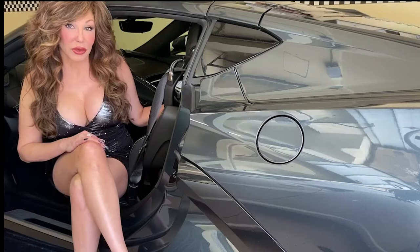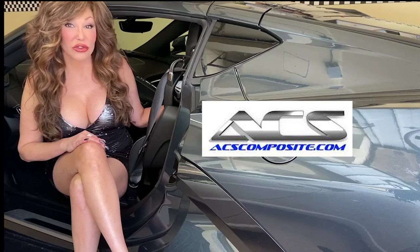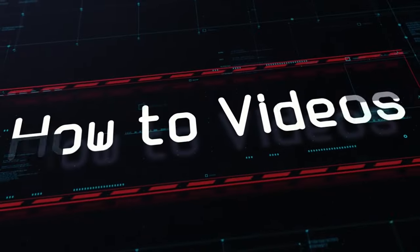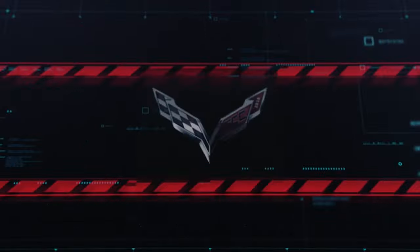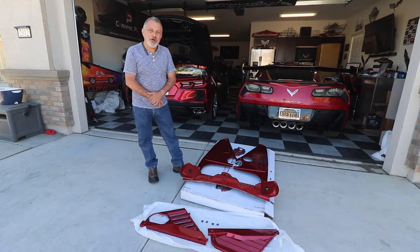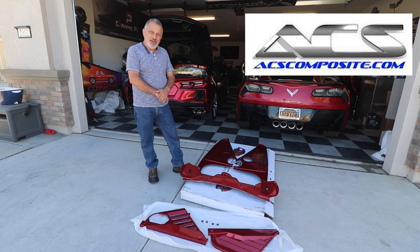This video is sponsored by ACS Composite, makers of quality accessories for your Corvette. Hey everybody, welcome back to the channel. My name is Scott and today we are going to be installing an engine appearance package from ACS Composite on my Corvette.